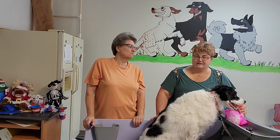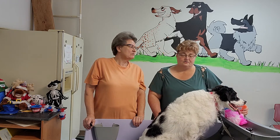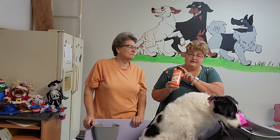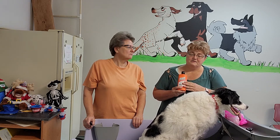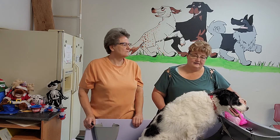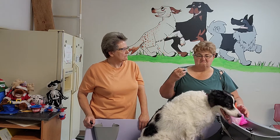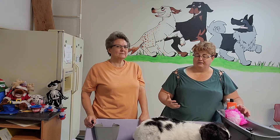I did ten years as a groomer, so when we would get skunk dogs in the grooming shop we used something called Fast Orange. This is a hand cleaner for mechanics and it gets rid of grease. It's actually got a pumice in it that will help work all of that grease out. The anal glands of a skunk produce this oily substance, and the only way to get rid of it is to get rid of the oil.